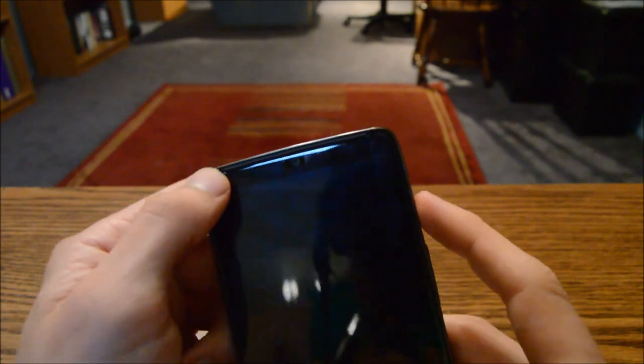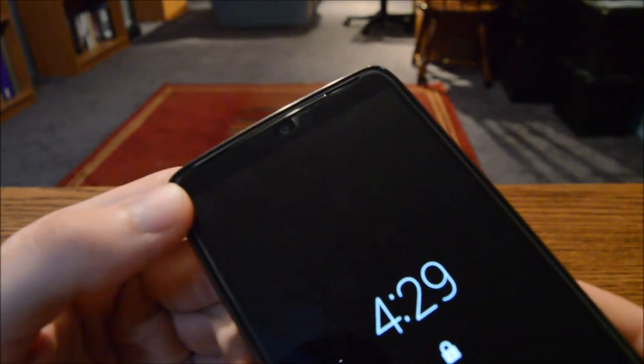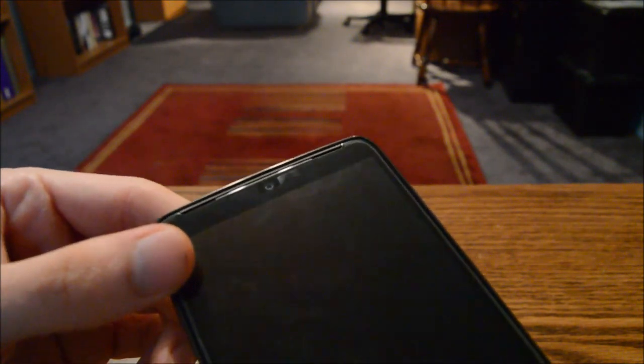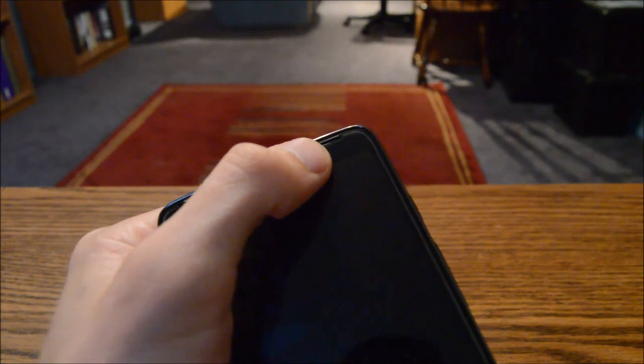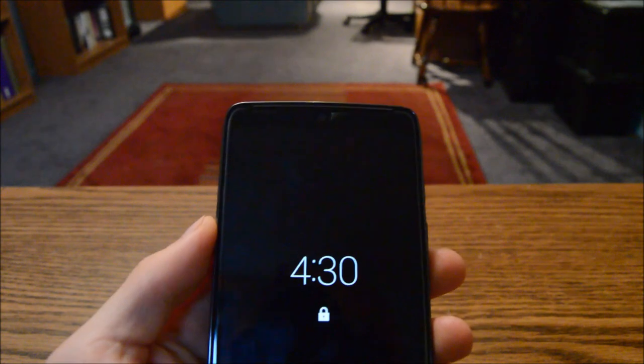Another thing I wanted to mention is the speaker. This phone has a front-facing speaker — and I do have a screen protector on, don't get confused by that. This area up top looks like a huge speaker grille, but it's actually two small indented speakers. The left one is for media and the right one is for phone calls.